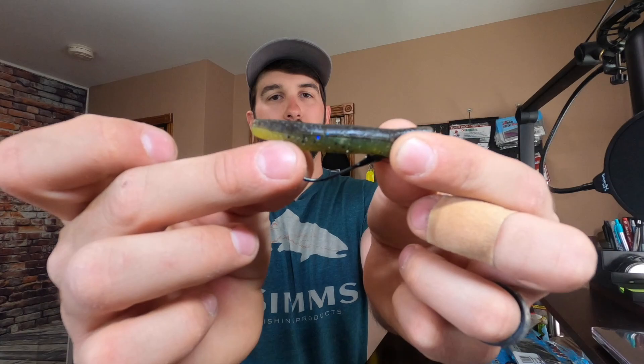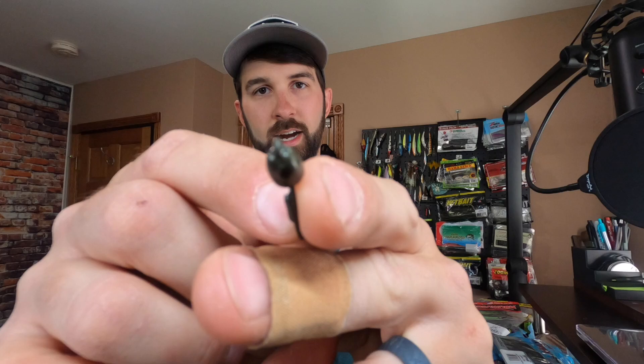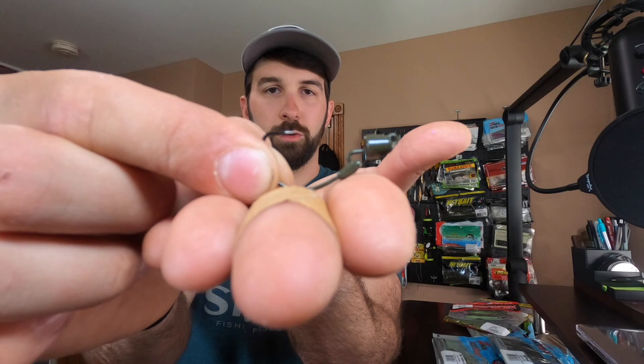A couple of honorable mention options we won't fully rig up: you can take a flipping hook — this is a VMC flipping hook — and rig it weedless just like you would a tube, craw, or worm, snell knotted. That gives you a weedless rig with a smaller profile bait for when fish want something smaller, and it's more durable to flip with. Z-Man also makes the Finesse Bullets — these are EWG but with belly and head weight and a tapered profile. With the hook eye positioned lower, it sits on the bottom more horizontally rather than standing upright. Caught pike and plenty of bass with this one.